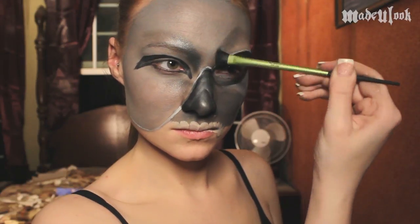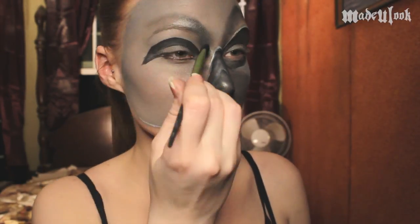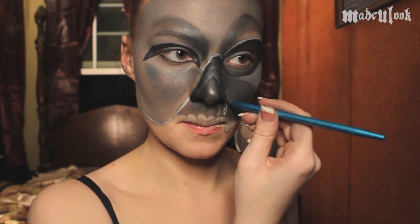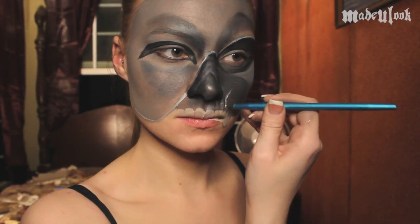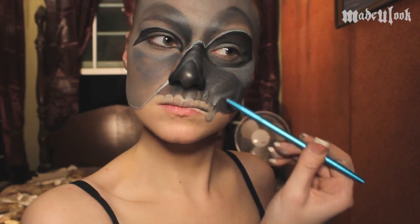I'm then using a fluffy brush to shade above both sides of each eye using a dark gray metallic eyeshadow. To highlight those skull teeth, I'm then taking Graphtobian white in the Made You Look detail brush and just drawing a triangle shape above each tooth. I'm also using this white to highlight the cheekbone to give it a little bit more of a separation.